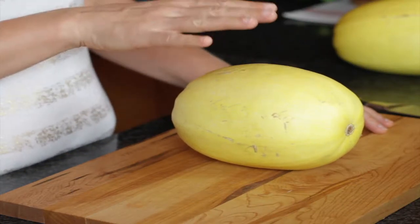Welcome to Veg-a-Trends where we make eating your vegetables a whole lot more fun. My name is Mackenzie and today we're going to be talking about this little special vegetable right here. This is a spaghetti squash. I'm going to share with you some information about it, so I hope you'll stay tuned.